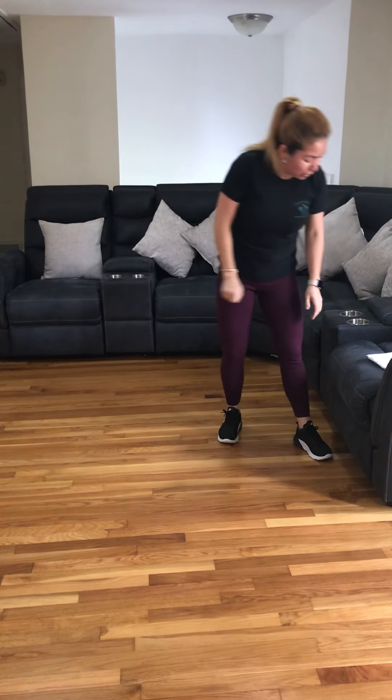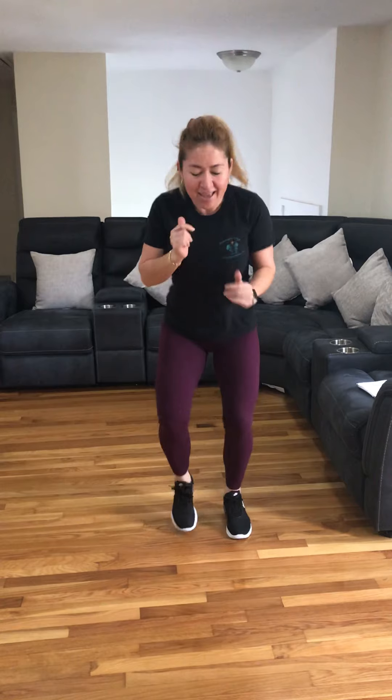So we're going to jump in place. Come on, let's go, let's go, you can do it, let's go — for 20 seconds. Come on, you can do it. 10, 9, 8, 7, 6, 5, 4, come on, 3, 2, 1.